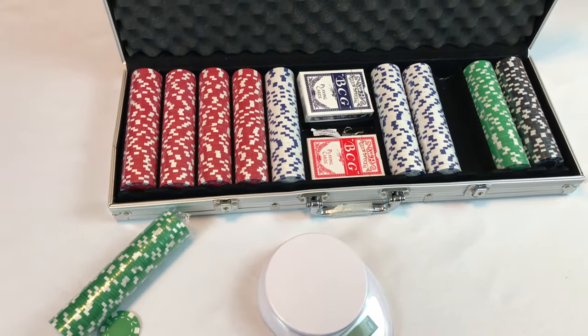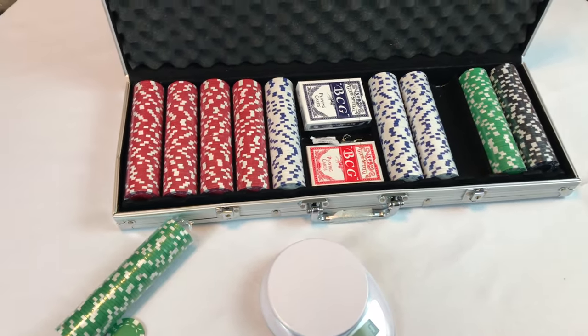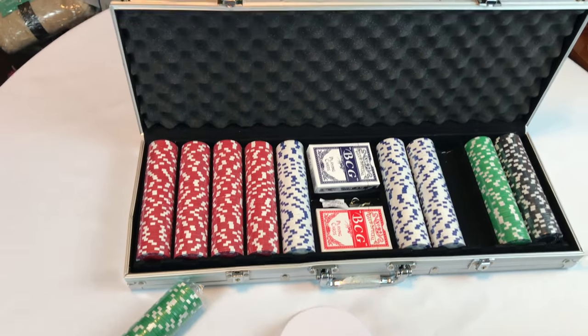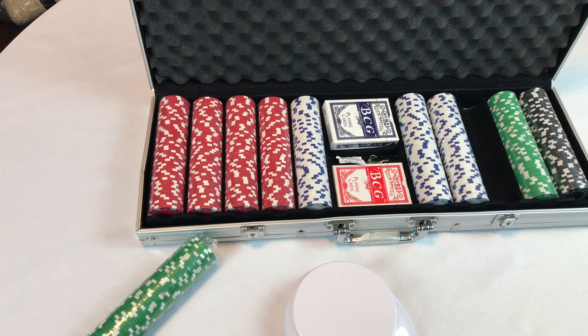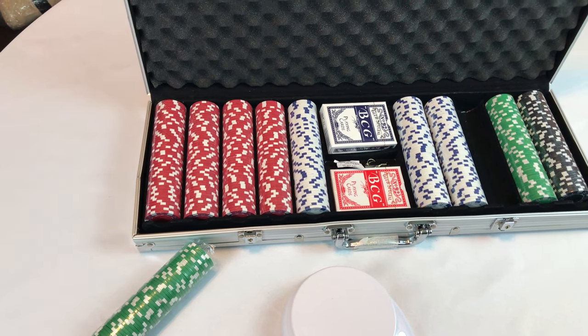Pretty nice little set overall. I'm pretty excited about having my buddies come over now and play poker and we won't have to do it with matchsticks and pennies. The whole set was remarkably inexpensive — 30-ish dollars, $35. So overall pretty happy with it. And once I start winning money, I can pay it off. Peter Von Panda, out.